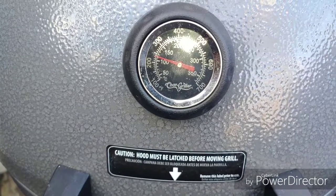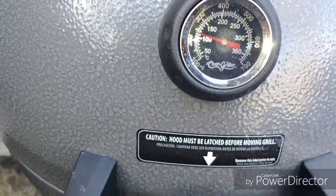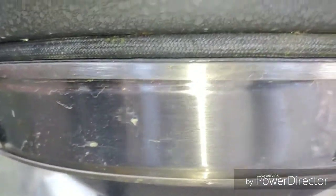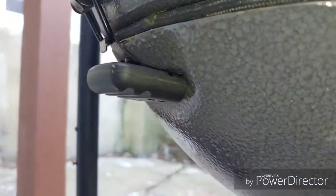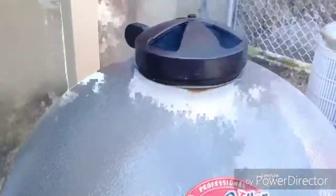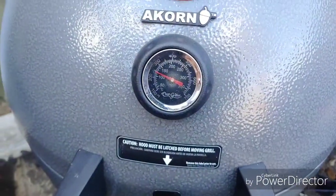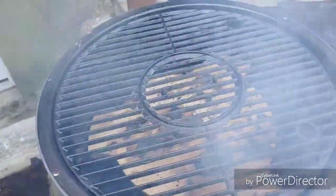We're right in that range where I wanted to be — about 240. First thing I'm going to do is close down this bottom damper, take it to just covering the one, leaving about that much space. On the top I'm going to shut it down to about half for the moment. I'm going to go ahead and get these meats on — here we go, about to put these meats on.